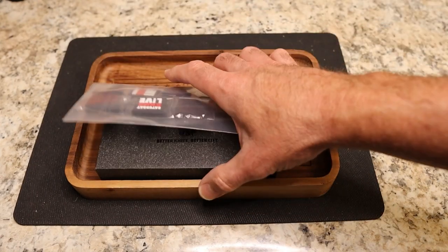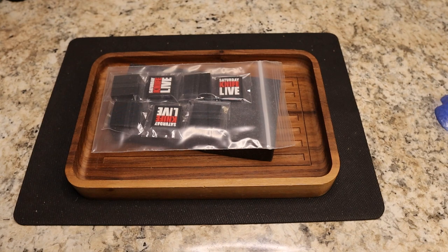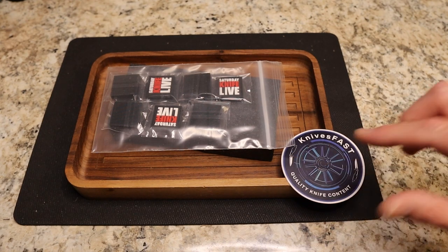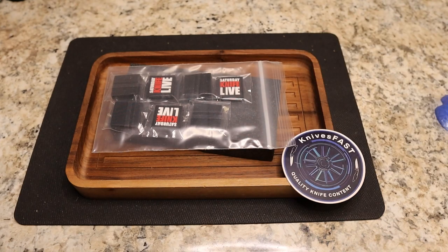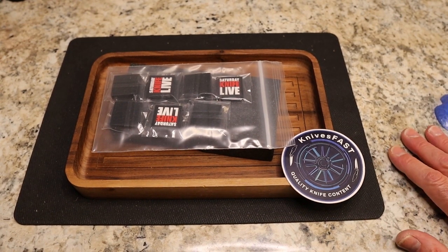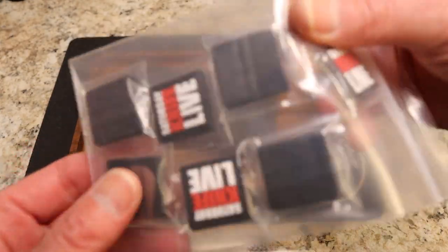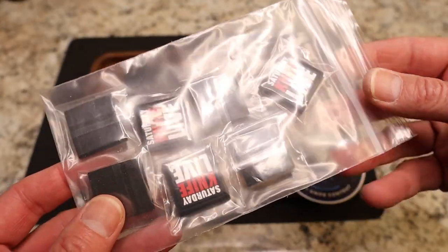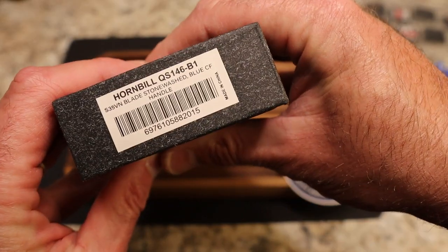Party time! That means there are going to be a bunch more Saturday Knife Live Ranger Eye patches in upcoming Knives Fast KF Live Monday night giveaways. So you should come to the stream and stay for the giveaway at the end, because you are going to see these patches. Thank you JB, appreciate that my friend — you are the man.